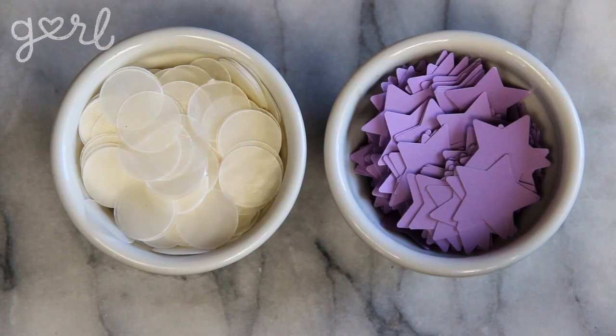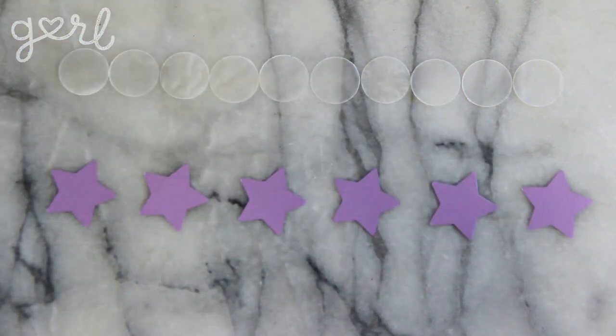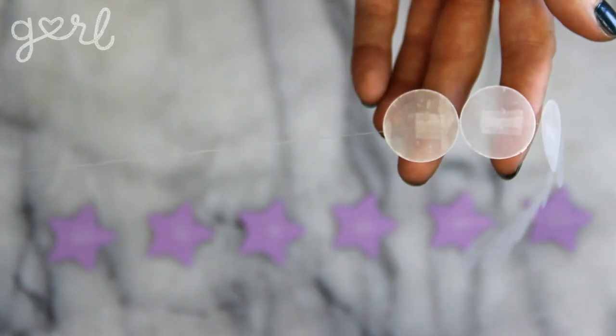Once you've got your umpteenth amount of decorations, it's time to attach them together. Depending on the size of your chandelier, lay out a row of anywhere between 5 to 25 decorations. You'll bisect these pieces with a long strand of invisible string. Make sure to give your string some slack for when you attach the strands later.